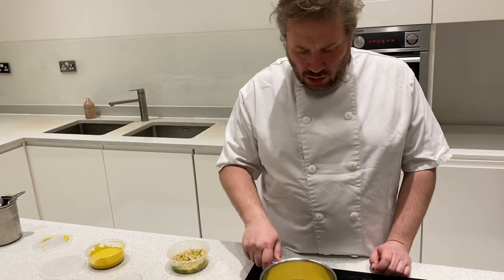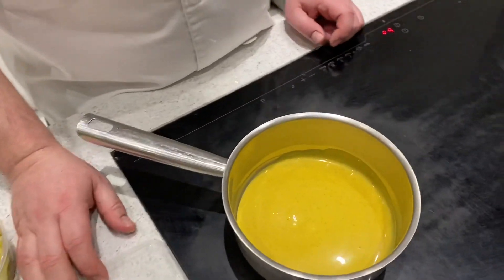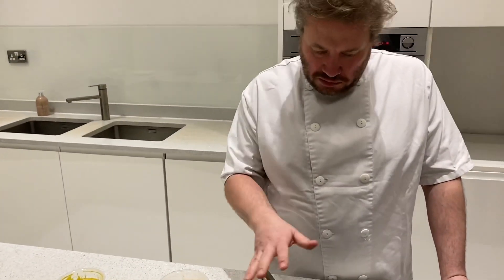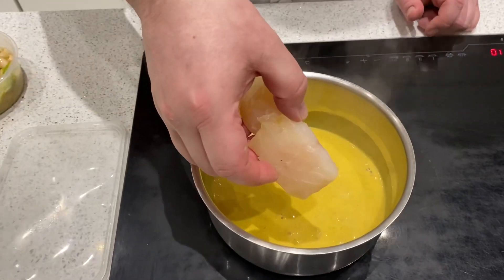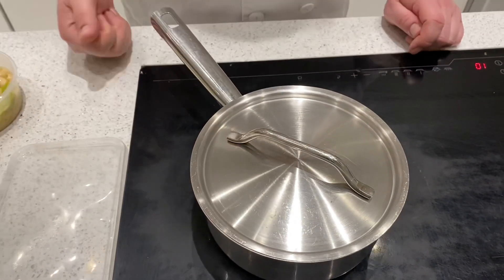I'm going to warm it gently — not vigorously boiling because it could split. Just warm it up a little bit; you'll notice it starts going a little bit liquid and then we're going to poach the fish in it. This fish won't take long — probably about three minutes. Get it up to a mid temperature, and as soon as you see any bubbles, pop the fish in, knock it down to a low heat, pop the lid on.